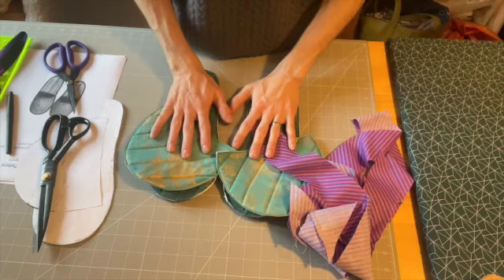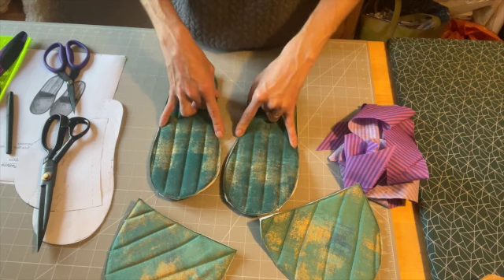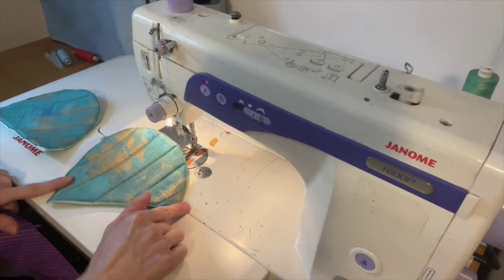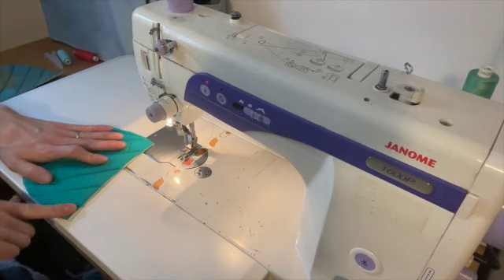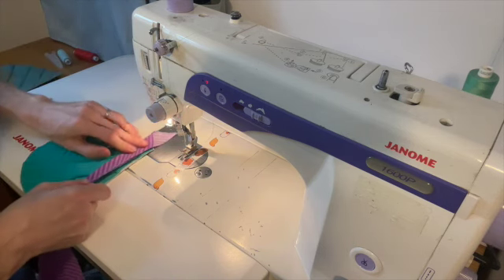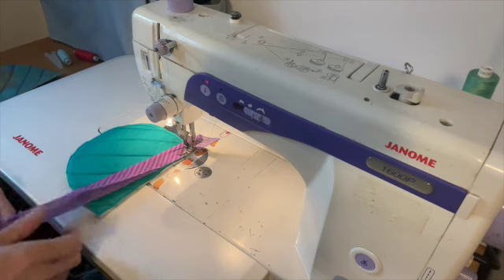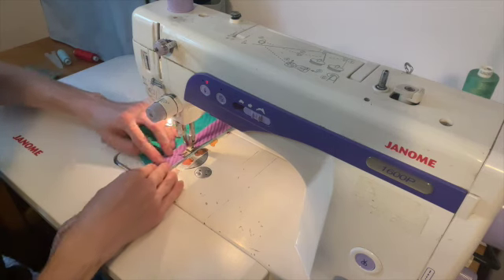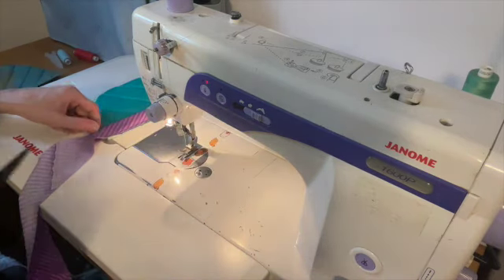We have now ended up with two soles, two uppers, and all of our bias trim. Transfer the markings where the upper lines up with the sole so that you can pin them into place. We will start by binding the upper edge — the straighter edge on the upper parts of the slipper. Take your bias binding, start on the rear of your upper, fold your bias binding in half, match it to the edge, and stitch at a quarter inch from the edge, keeping a nice even tension on the binding. Then trim that off.